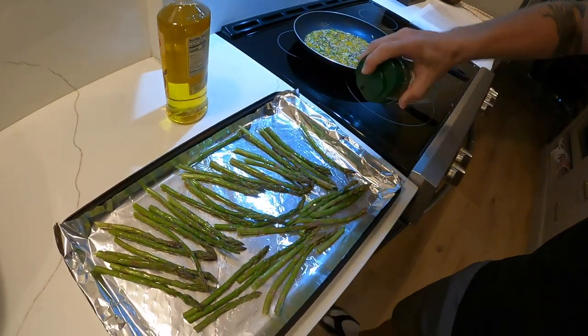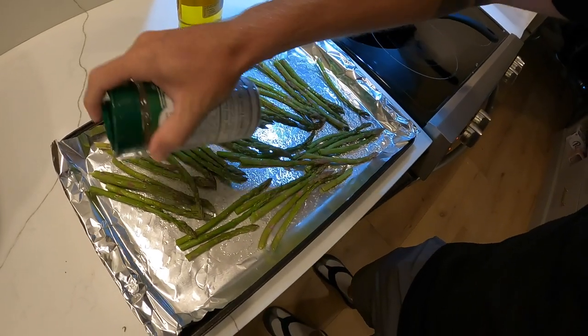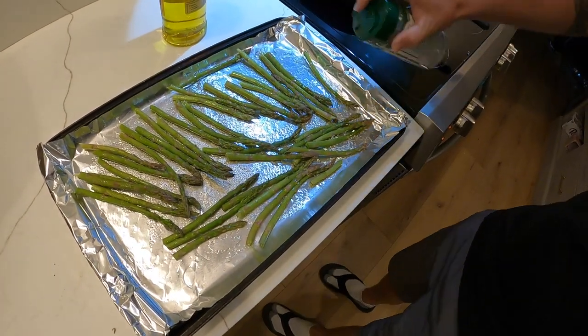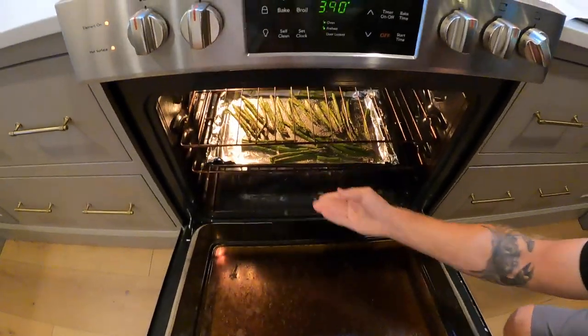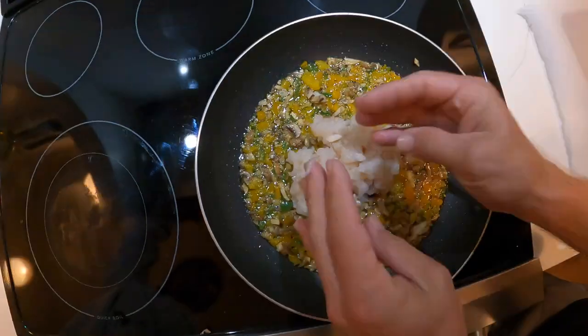Next is some Everglades seasoning on the asparagus — nothing better. Alright, we got our veggies all cooked down real nice, so we're gonna put that scallop meat in there.